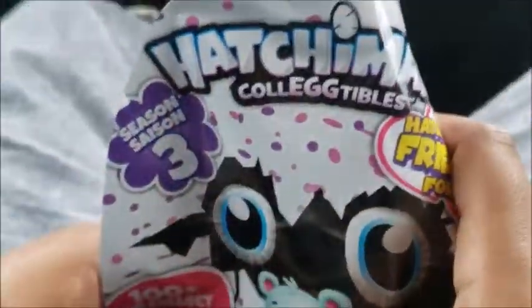Hello, we are going to help open this Hatchimal. So we just have to open it.